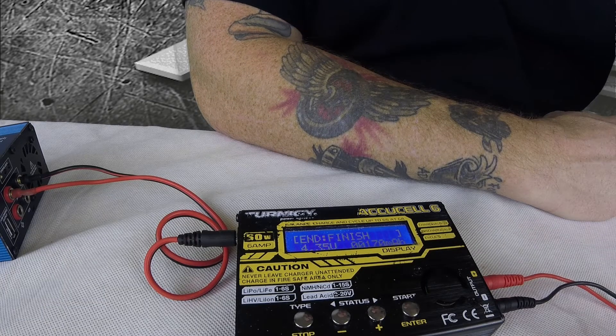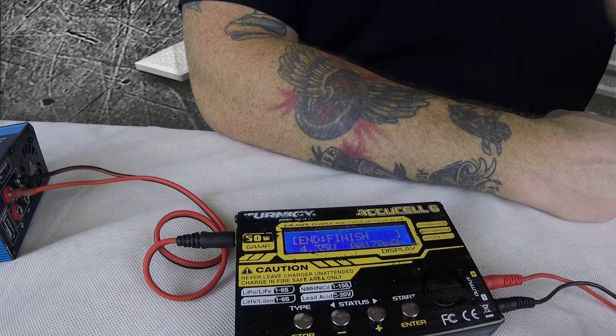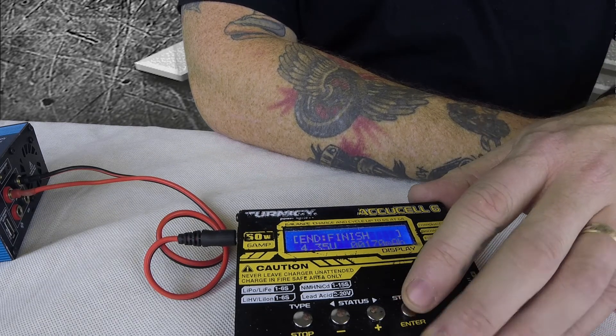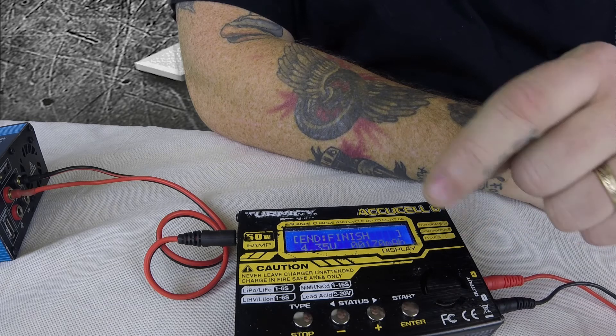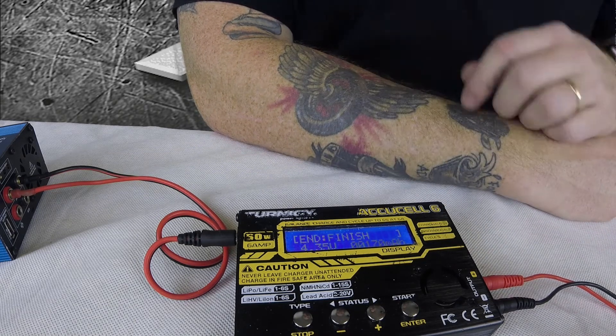Alright, so now it's done. It says end, finish. Just hit start to confirm we're all done. It tells you how long it took: 15 minutes, 32 seconds to charge those. It took 170 milliamps and they're at 4.35 volts now.